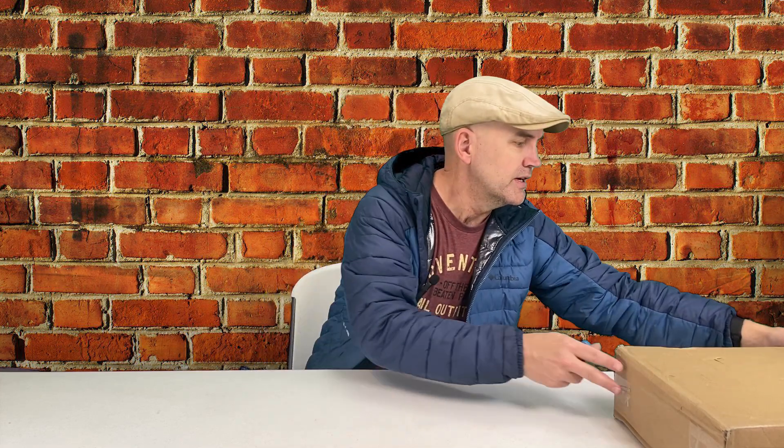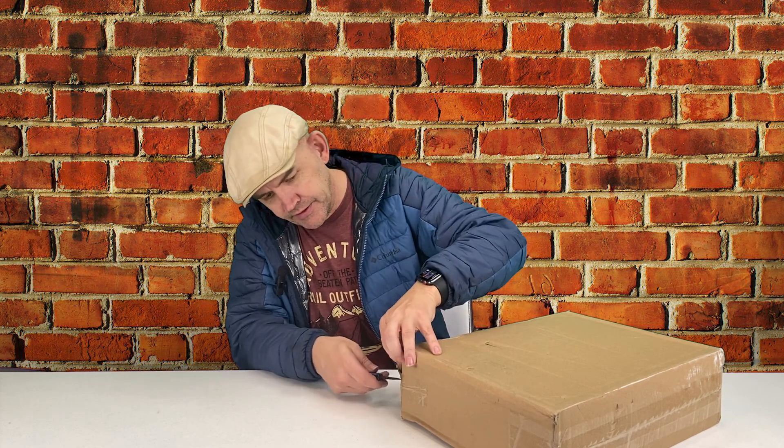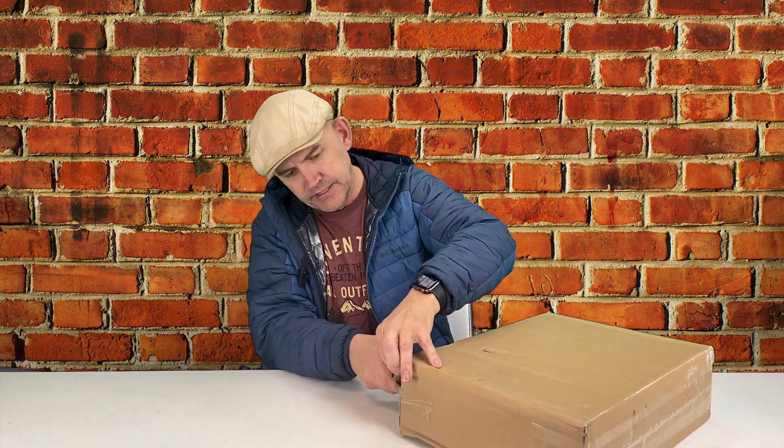Today I'm going to be demoing a new tail rack for my CRF300L Rally. It's from a company called Kemimoto, and they're the ones who made the tail tidy that's currently on my bike. It's been great, really good quality, so I'm excited to give this new rack a try. I haven't even opened the box yet, so we're going to check it out right now.